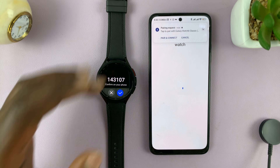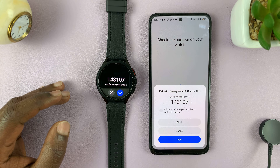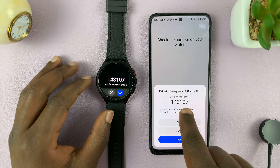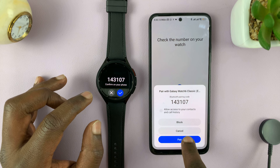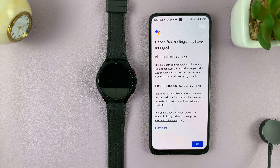There might be a pairing request, so just tap on Pair and Connect. There's going to be a number on screen — make sure it's the same number on the watch, then tap on Pair, and tap on the check mark on your watch. Now you can continue on the phone to set up. It says 'Check your phone to complete setup', so we transfer our attention to the phone.